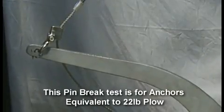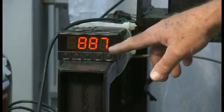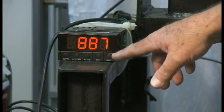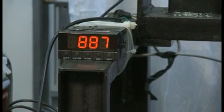This brief video is an example of how we were able to use digital load cell equipment to determine the proper load for the shear pin used for each category of anchor and boat. This shows us that it peaked out at 887 pounds of pressure to break the pin. Here's the second one.